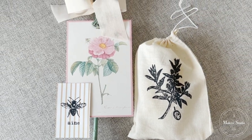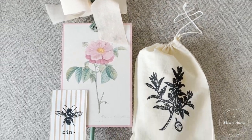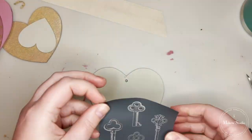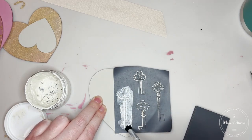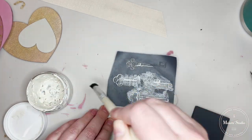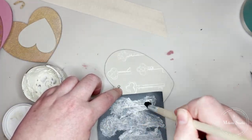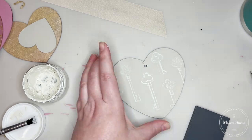Everything here works really well for any time of year except for the little Be Mine card — you might change that for a different occasion. Up next, I wanted to use a couple more of the Valentine's stencils and make a cute little Valentine's Day wreath. If you love hearts, you could use this any time of year and switch out some of the stencils. I picked up all these little wooden hearts at Hobby Lobby, painted them in different colors of pinks, golds, grays, and whites, and now I'm going to apply the stencils from the Maker Box to my hearts.